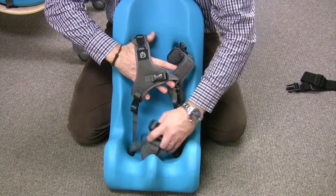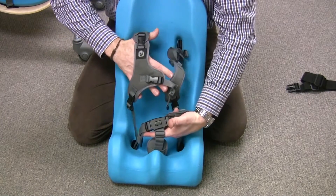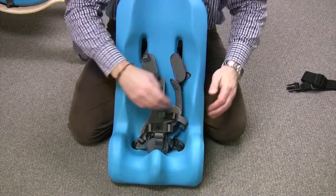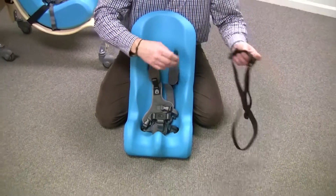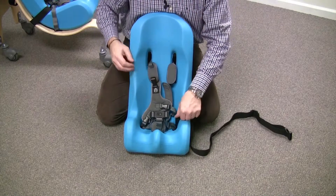So there you've completed the re-threading of the gray harness. In order to complete the rest of the strapping, don't forget to reattach the attachment strap for the soft touch sitter.